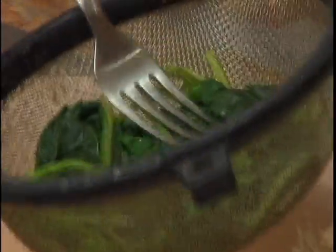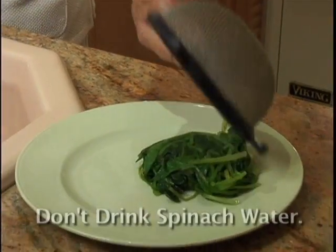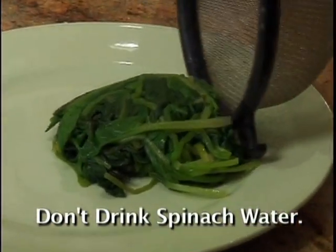Cook uncovered for one minute only. Now we're going to put them in a strainer. Squeeze the water so they don't dilute our dressing. Don't drink that water because it has a lot of oxalic acid. Don't save it, just dump it.